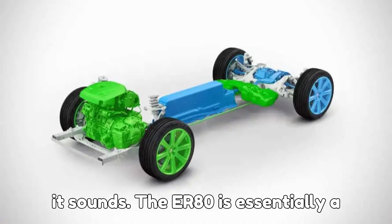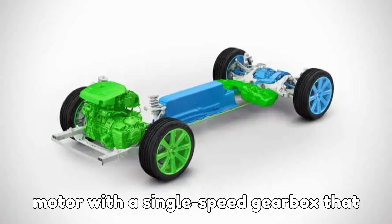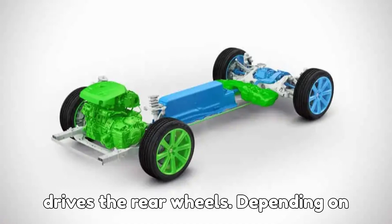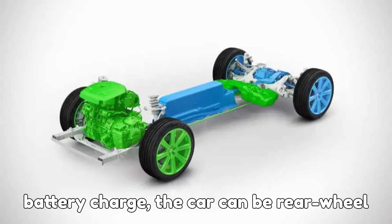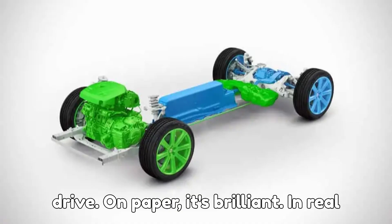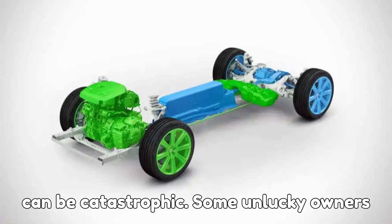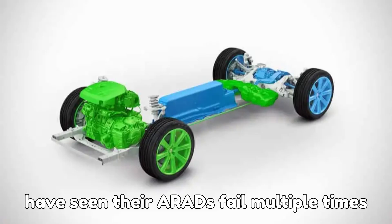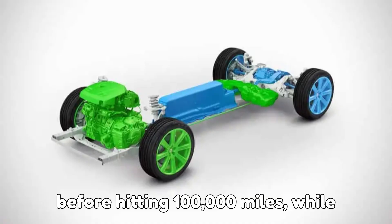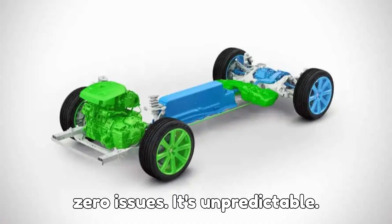The idea was genius — better efficiency, all-electric driving at times, and seamless AWD when both systems work together. But the reality is a lot more complicated than it sounds. The ERAD is essentially a self-contained unit combining an electric motor with a single-speed gearbox that drives the rear wheels. Depending on battery charge, the car can be rear-wheel drive, front-wheel drive, or all-wheel drive. On paper it's brilliant, but in real life failures happen, and they can be catastrophic. Some unlucky owners have seen their ERADs fail multiple times before hitting 100,000 miles, while others have gone past 200,000 miles with zero issues. It's unpredictable.